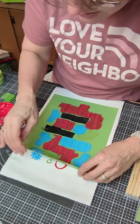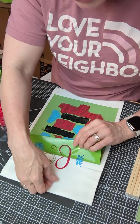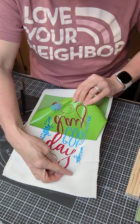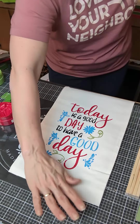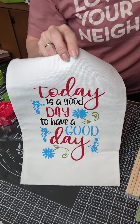I can see there are a couple spots where it didn't go completely — I could put this back down and redo that part — but I think it's going to be just fine. And there we go: 'Today is a good day to have a good day.'